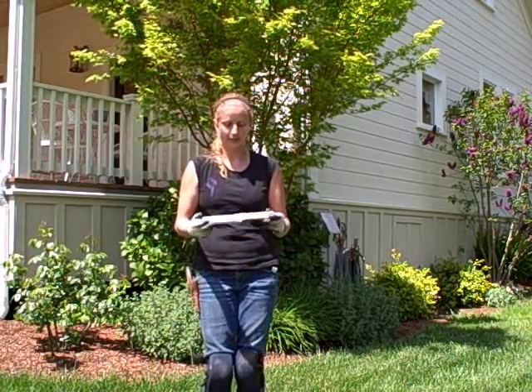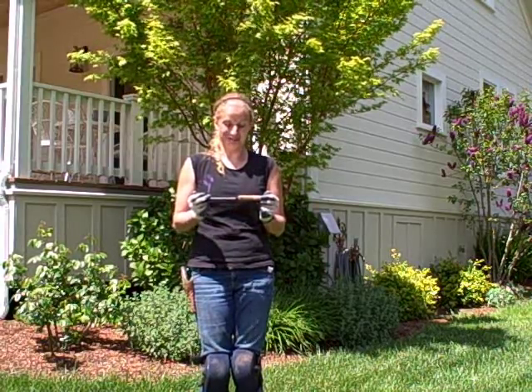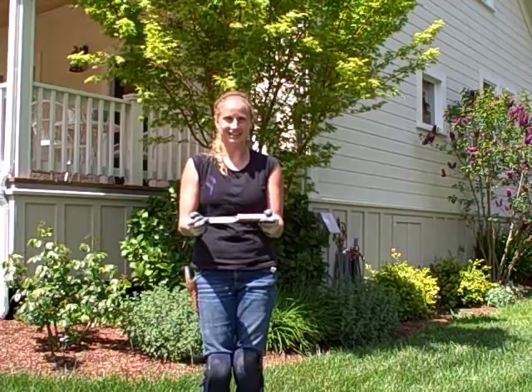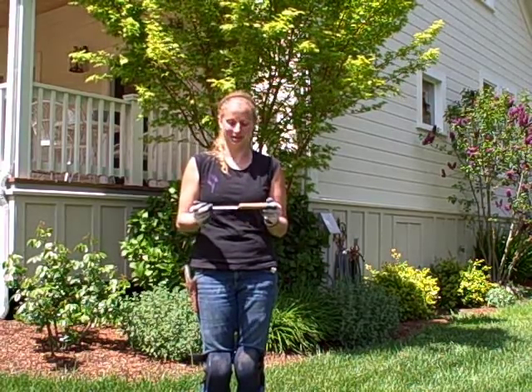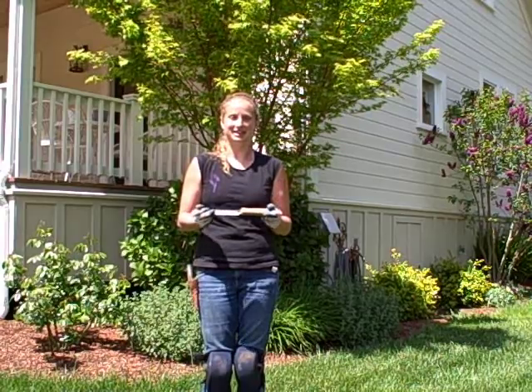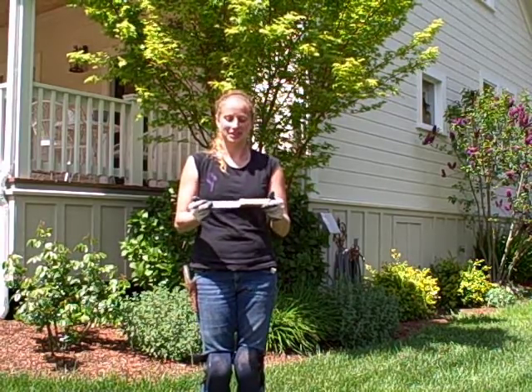With Hori Horis, there are two kinds that people use often. Before we start, I want to say — Hori Hori means 'diggy diggy' in Japanese, which I think is way too cute. We totally wouldn't do that in America, but the Japanese people are awesome and so they call it diggy diggy.